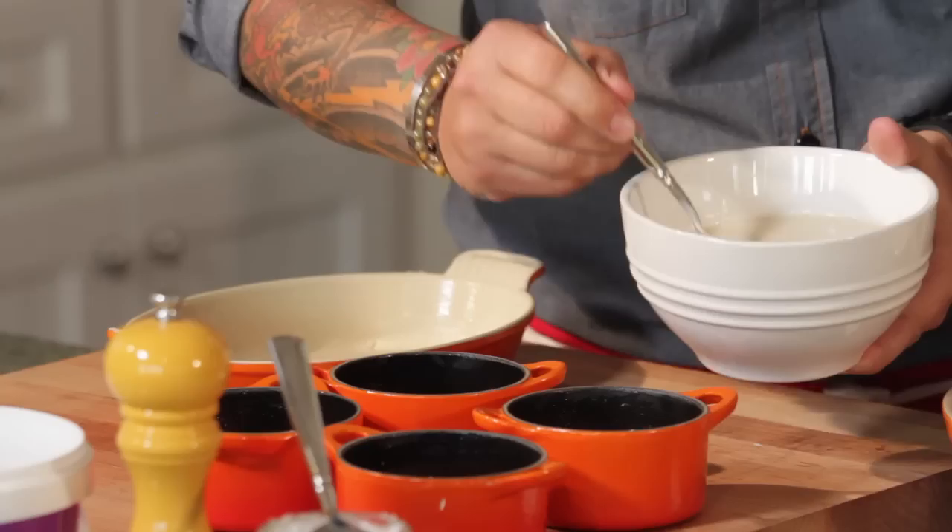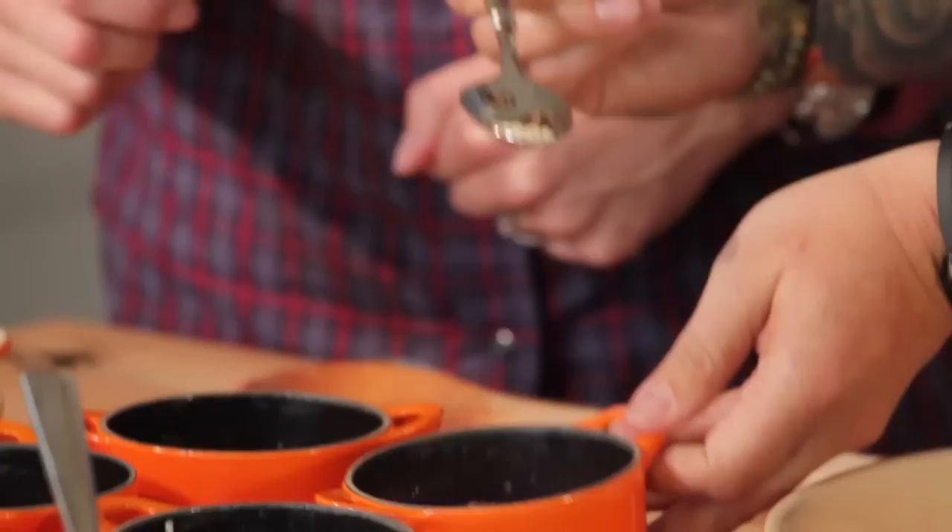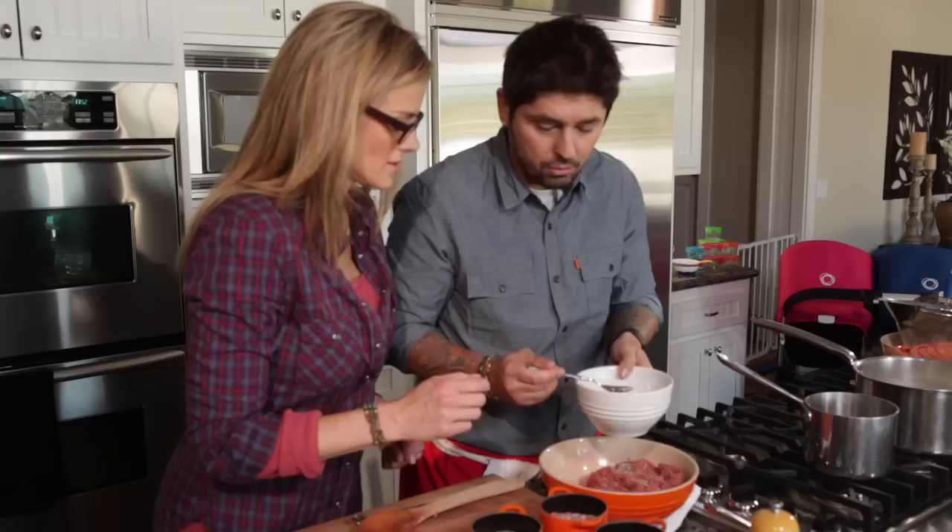We're going to put a little touch of condensed milk. And for the kid we're going to put a little touch of sesame seeds — just for fun.